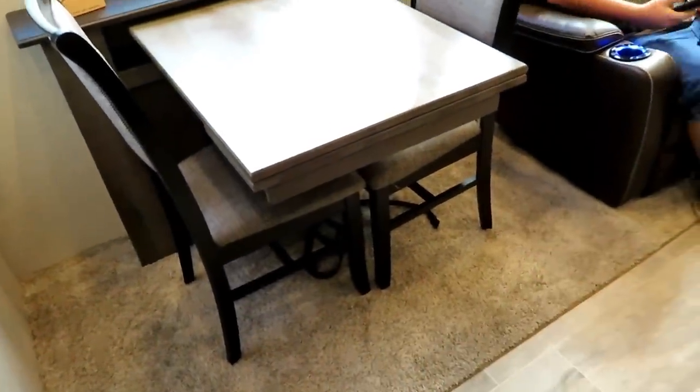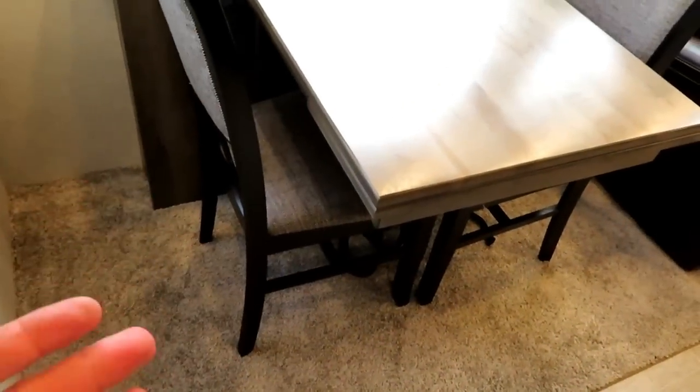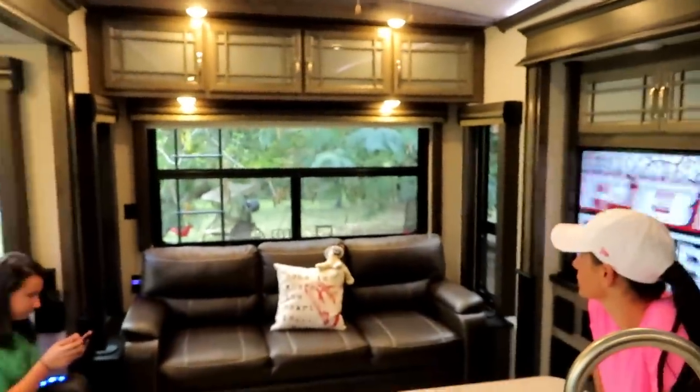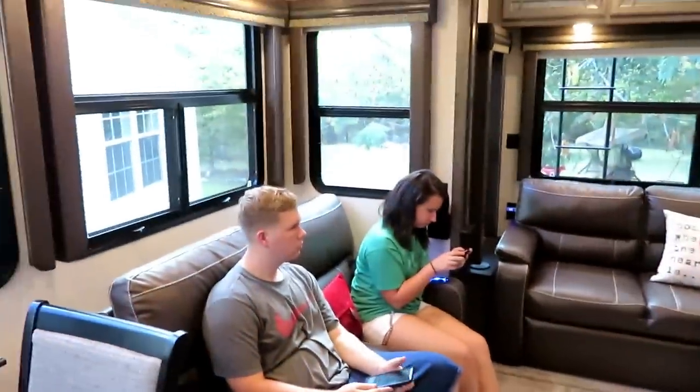The dinette also has a leaf that will pull out, and there are two extra chairs in the back that you can sit at to extend out for seating. The seats also open up so there's storage inside. The cool thing about all the windows in here is that all of them open up for airflow, and these slides are super tall.